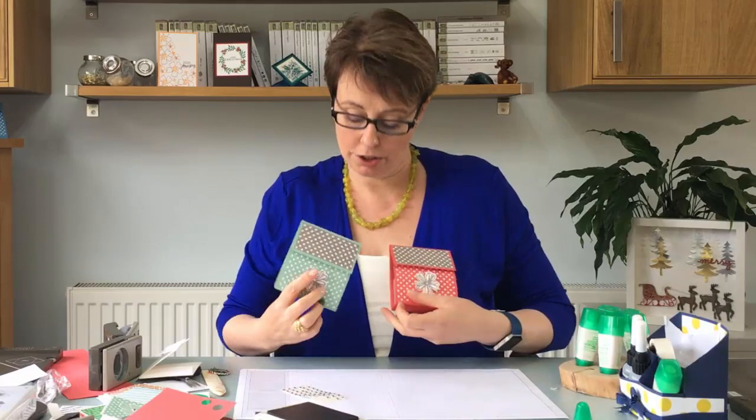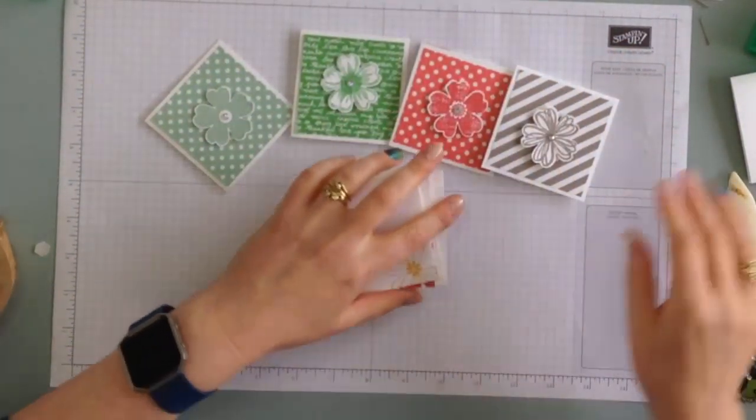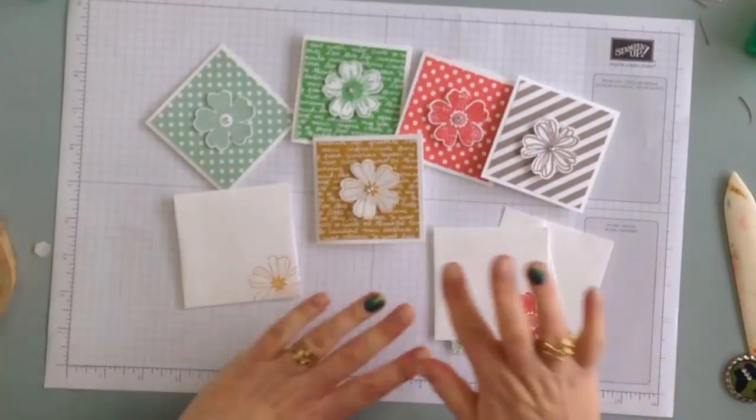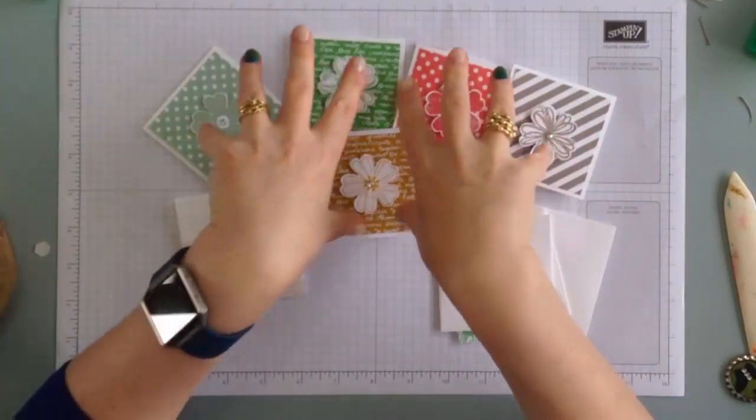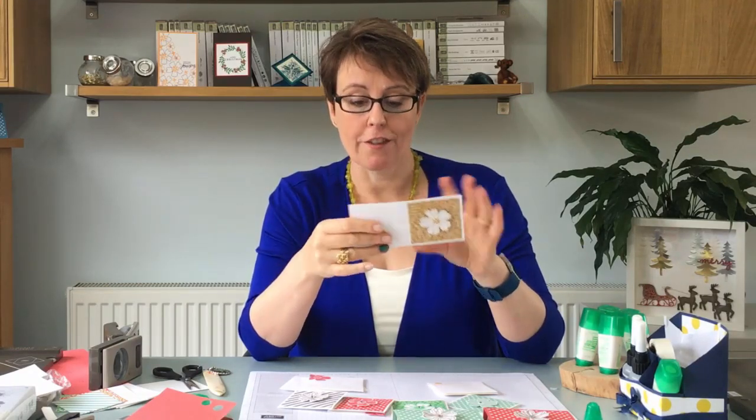There are two variations of the same box. Now if you wanted to make the cards that go inside, I'm not going to go through it all but I'll give you a few hints and tips. There are five cards. To make the cards the easiest way is to use Whisper White 12x12 cardstock. Each one of these is three inches by six inches, so you can get eight out of a 12x12 sheet — there's no wastage, it's really straightforward.